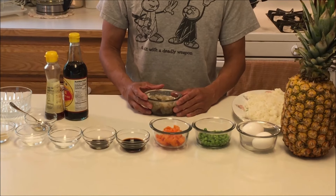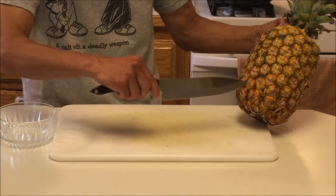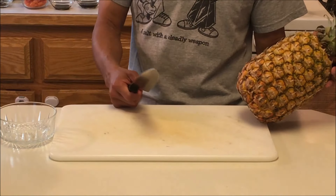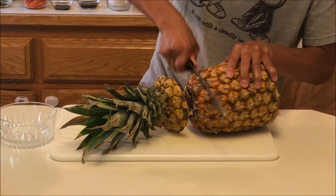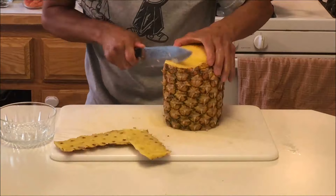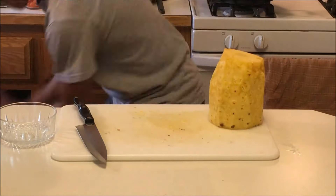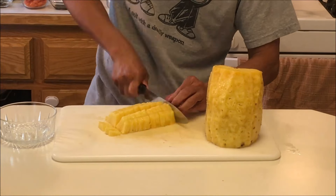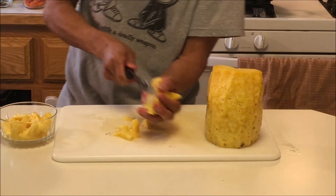Now let's cut up the pineapple. If you want to do a pineapple boat, you basically cut it about a third down, scoop out the meat, and put the fried rice inside to display it. But we're not going to do that today. We're going to use about half a cup and save the rest.